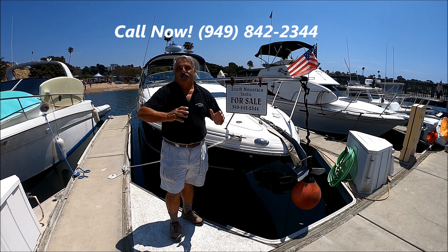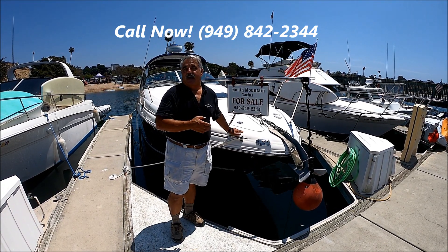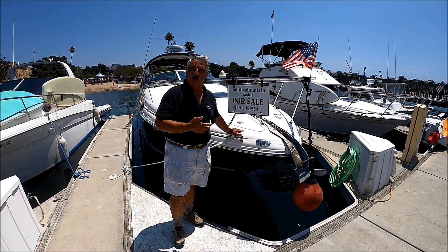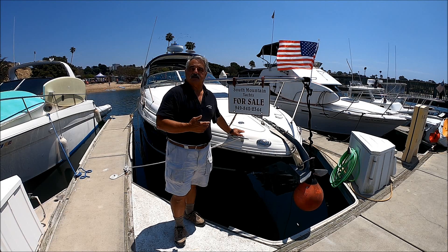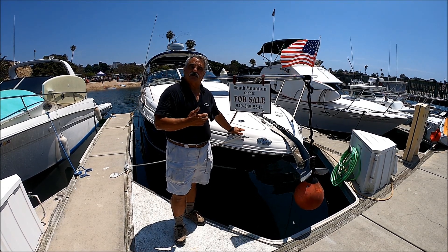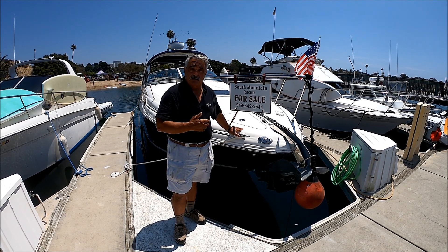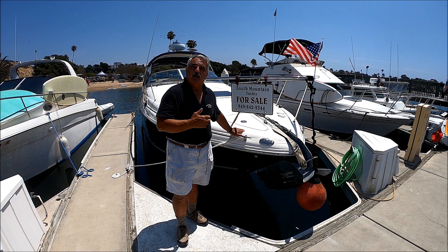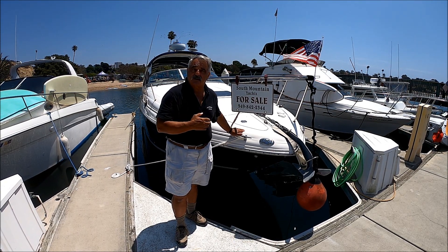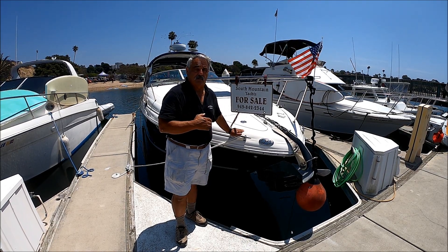All you folks that have waited for an end-of-season bargain, here it is. We've got the last unicorn Sea Ray available. She's a 2004 280 Sea Ray Sundancer, well powered with twin Merc Cruiser 4.3 engines. She's just been buffed and waxed, she's a beauty, loaded with lots of features. So don't let the rest of the summer pass you by — come get License to Chill here at South Mountain Yachts.